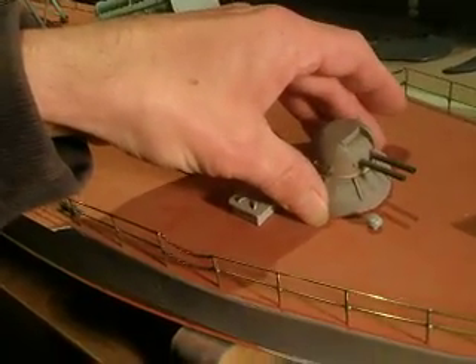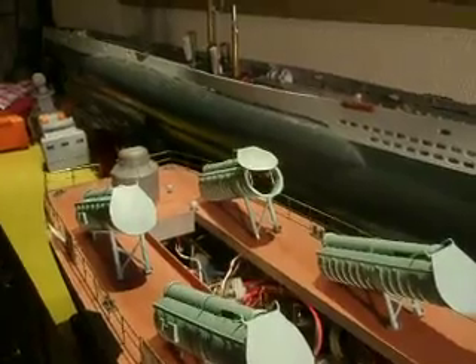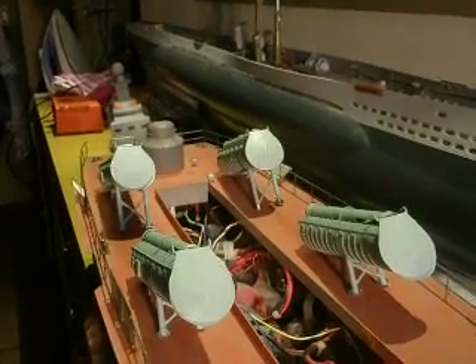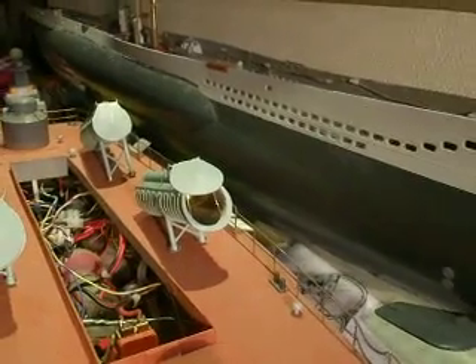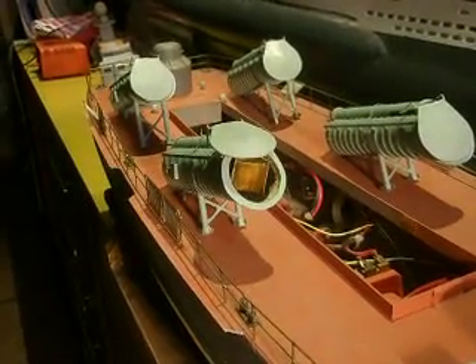This will be concealed under the cannon. Alright, tube one — you can open and close. Tube two — you can open and close. Number three — open and close. And last, number four — open and close.